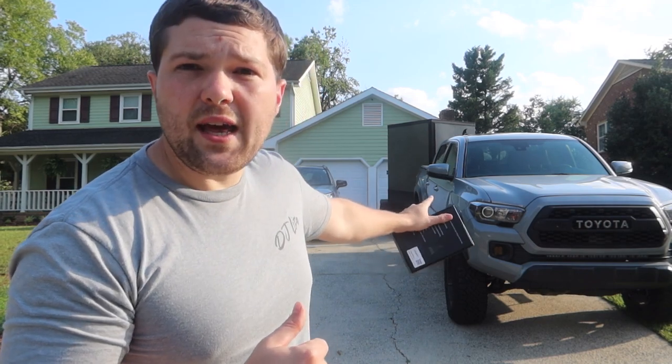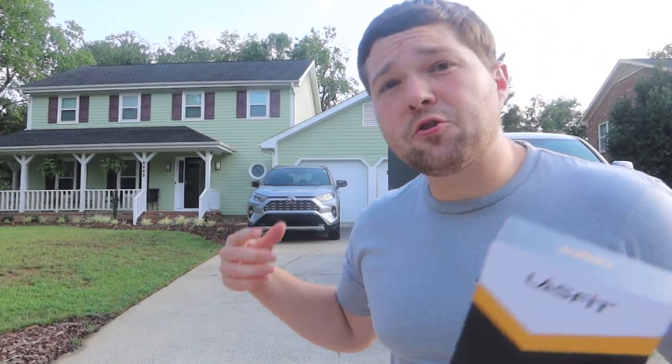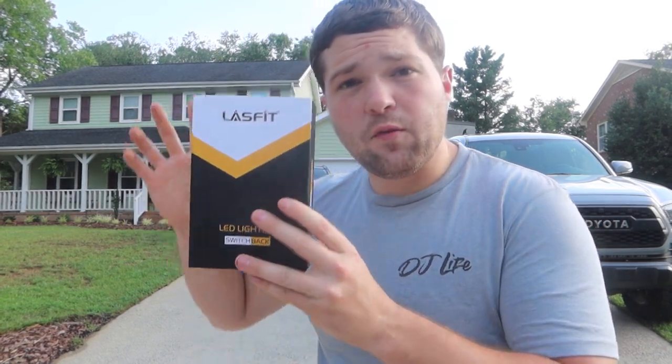As you guys know, on my Tacoma I put in the amber LED lights from Diode Dynamics. We've now had Christine's car for over a year, and I've come to love the amber fog lights on my truck. Her car has traditional halogen bulbs which give off that yellowish-white look, but she has pure white LED headlights from the factory. So my good friends over at Lost Fit asked me if I wanted to try out their switchback kit, and I said can you get me them for the RAV4?